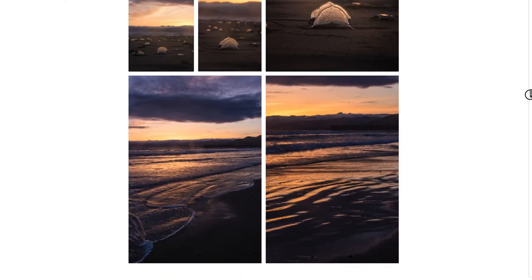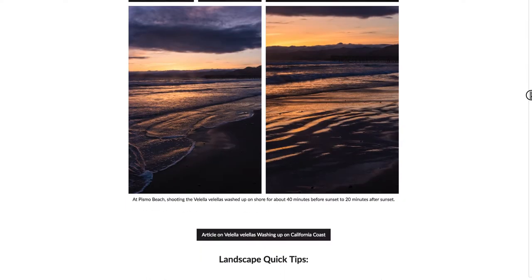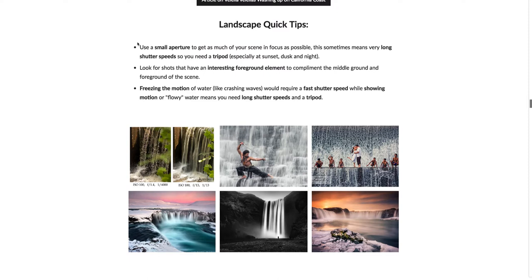A couple more shots to really see the difference between shooting into the sun versus shooting away from the sun. Some quick tips for landscapes: using a small aperture helps get as much of your scene in focus as possible, but this sometimes means a long shutter speed so you may need a tripod to avoid unintentional blur. You also want to look for shots that have an interesting foreground element to complement the middle ground and background of your scene.